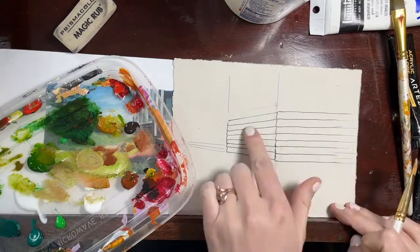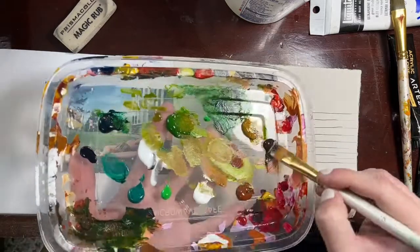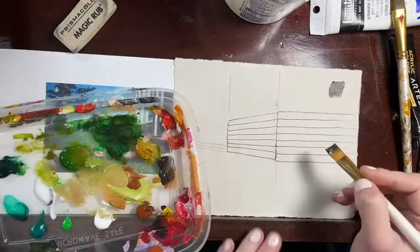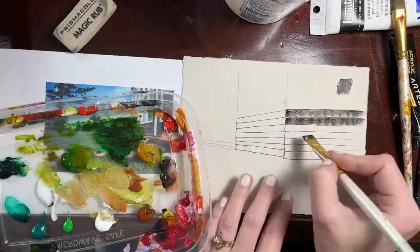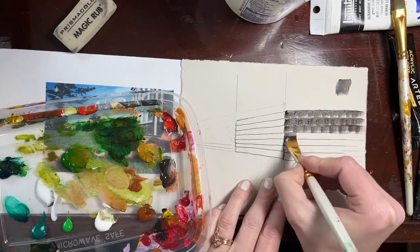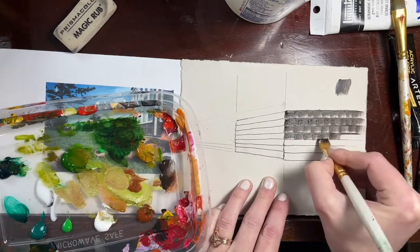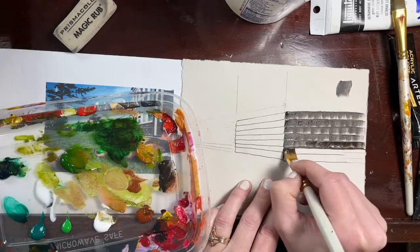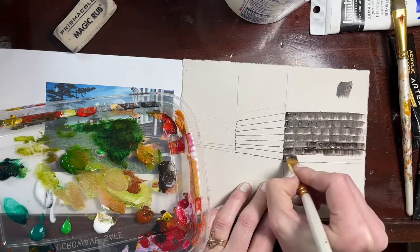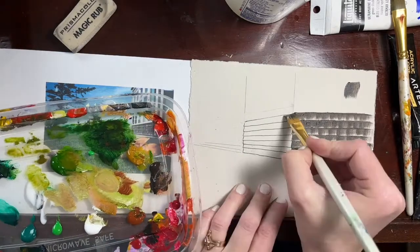Our last little demo for this week was to do shingles. We've got the example on the side of the house here that's just barely peeping into the reference image. I'm mixing my burnt umber with a touch of Payne's gray or Prussian blue to cool down my browns, and I'm using a flat brush to slide along where the shadow underneath the line of shingles would be and then to pull it down in a choppy manner.